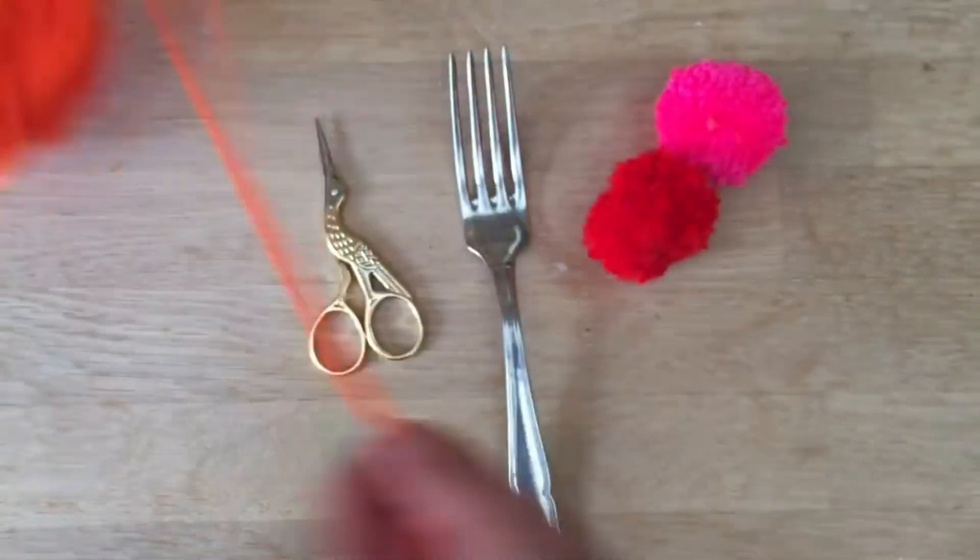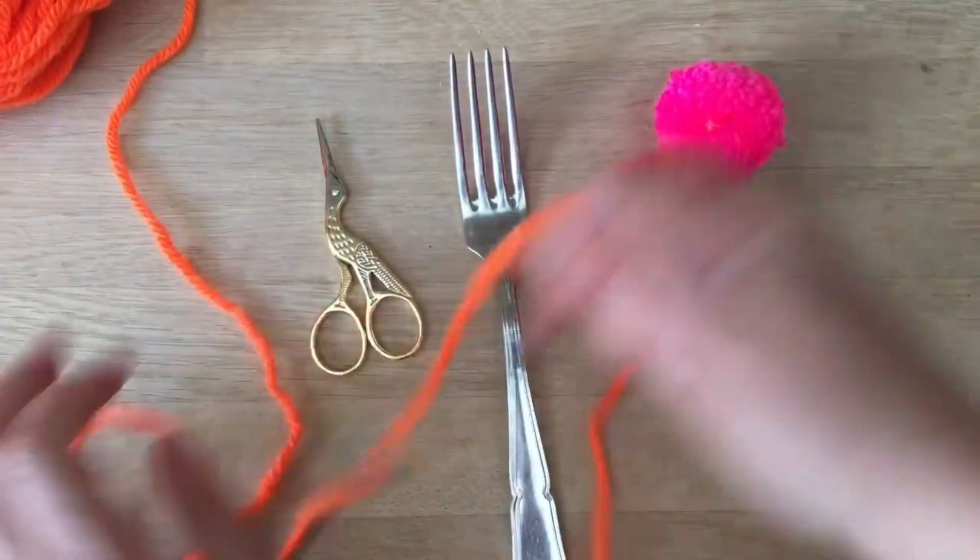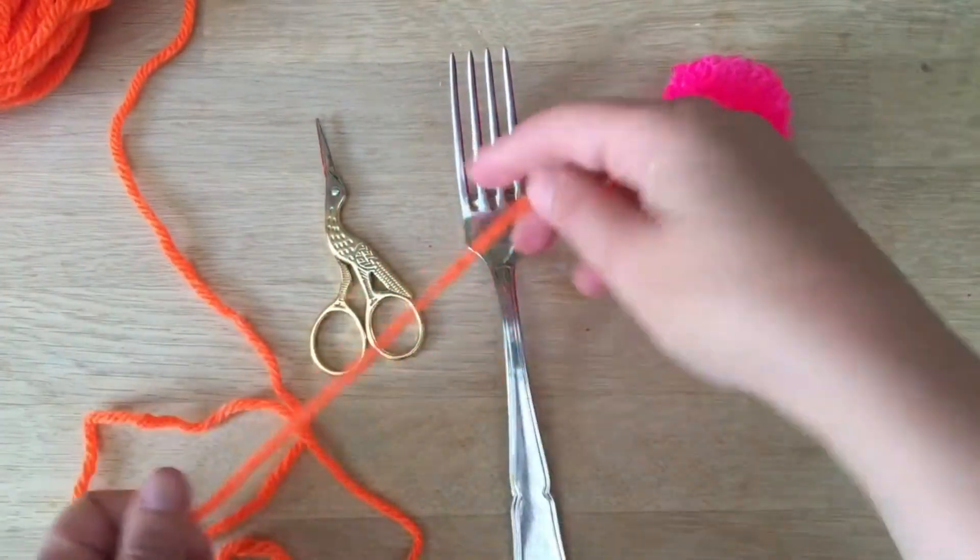First thing you'll need is some wool. I've got some reasonably thick, nice, bright wool here. I shall cut off a little bit.